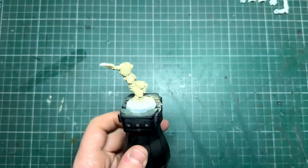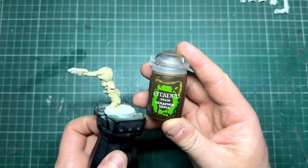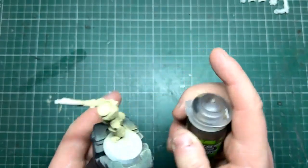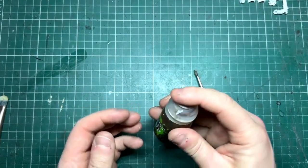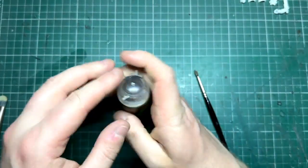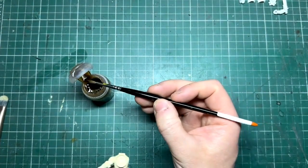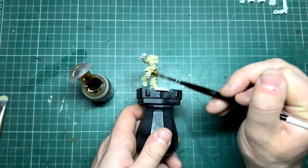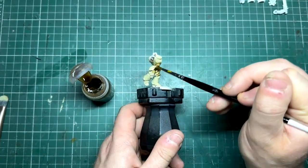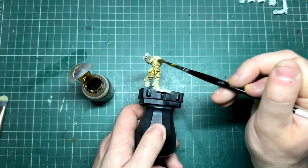Now the base color is on — lovely Ushabti Bone buffed on. The next step is to get Seraphim Sepia. Using a regular brush with a good load on it — I'm using a Raphael size two — give it a really good shake. Sometimes washes end up a little bit shiny because we're not shaking them enough. Load up the brush and coat the miniature all over.